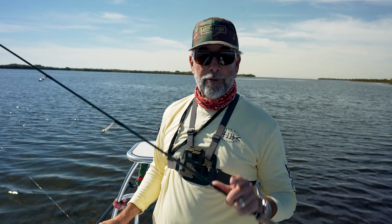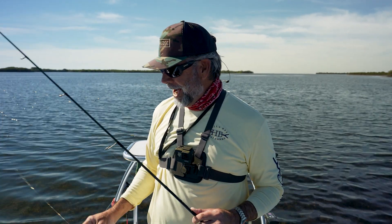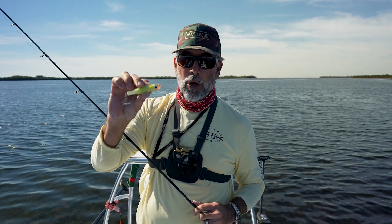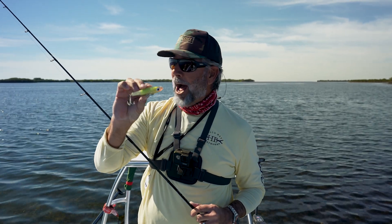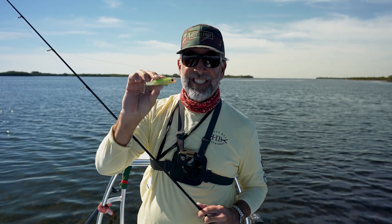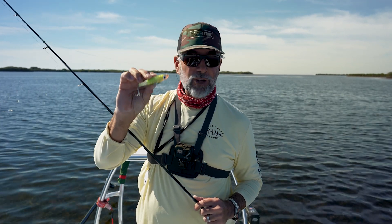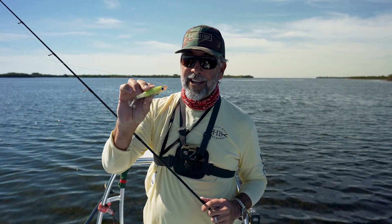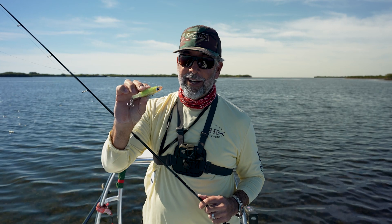Captain CA Richardson here for Flats Class YouTube, and today I want to do a little video on the Paul Brown Original. This is the old-school Corky, and I'm going to catch a couple trout out here. I want you to follow along and I'm going to show you exactly how to work this bait, talk about some of its early beginnings, and really make you a big fan of something that looks pretty homemade.